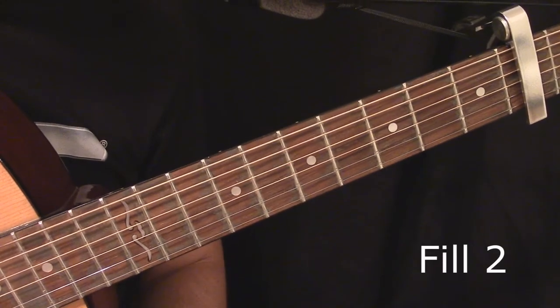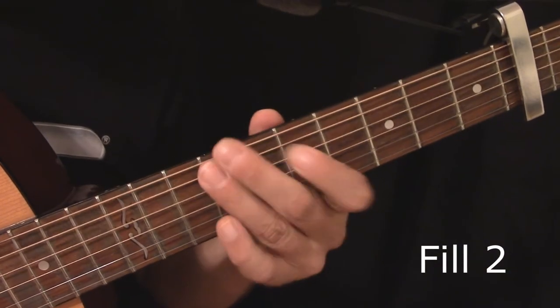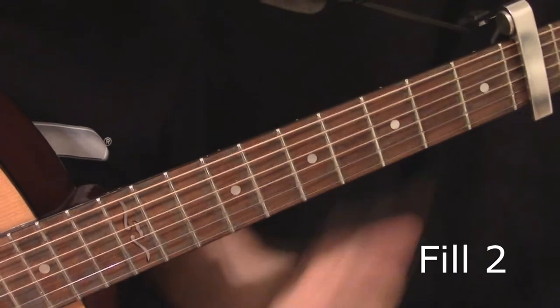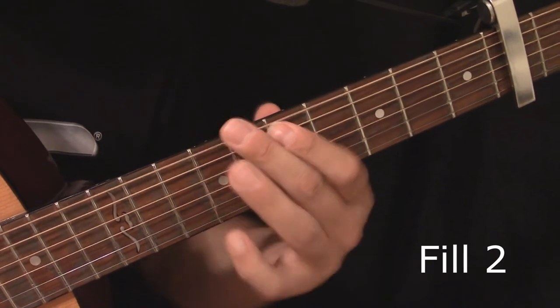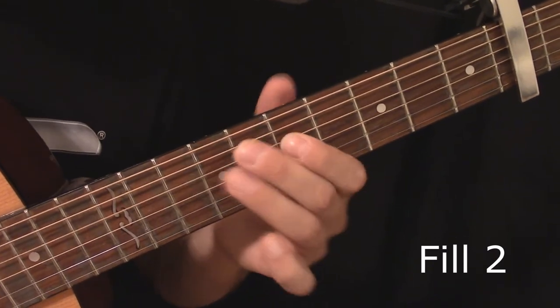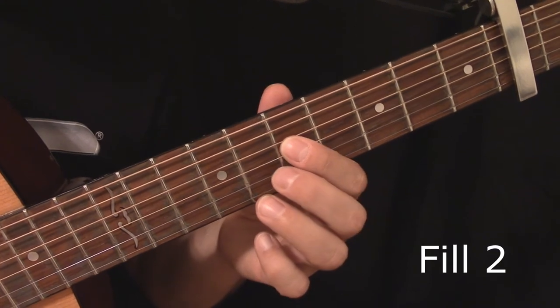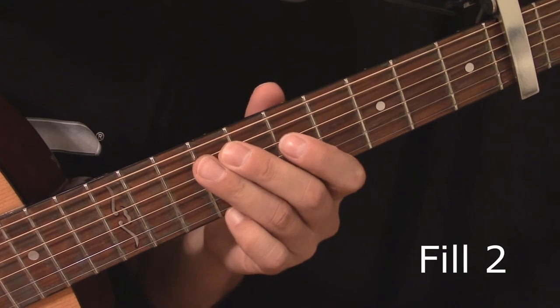A second fill comes after the second verse and sounds like this. I'm up on the 9th fret — 9th, 7th, 9th, and 7th — bending on the 4th string at the 7th fret, and going back to the 9th fret on the 5th string.